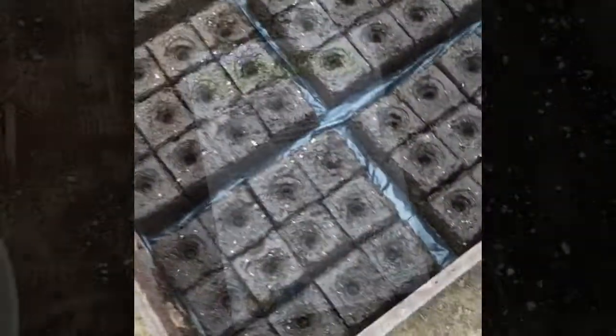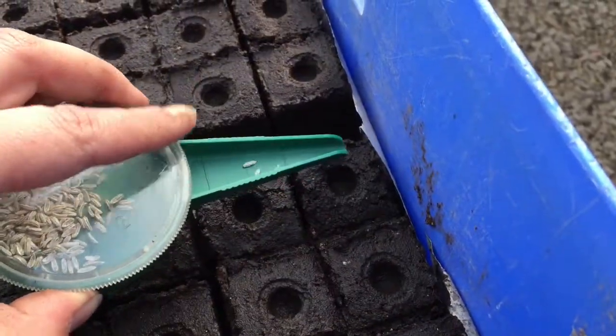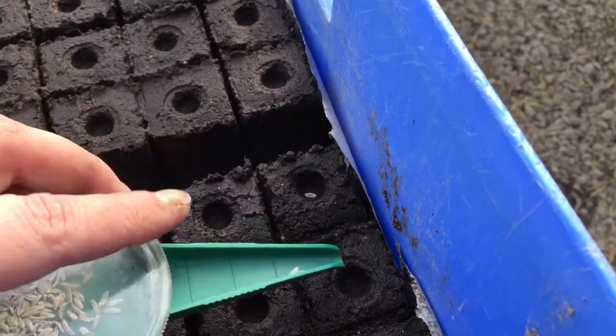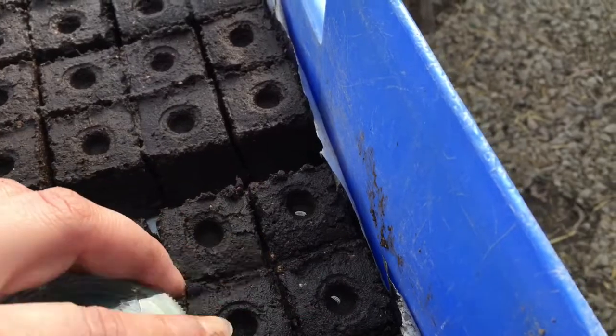Of course we're always going to use organic seed, and we do this by seeding each individual seed by hand into each little soil block. It seems monotonous but it's actually very enjoyable in the spring when you're in the hoop house.